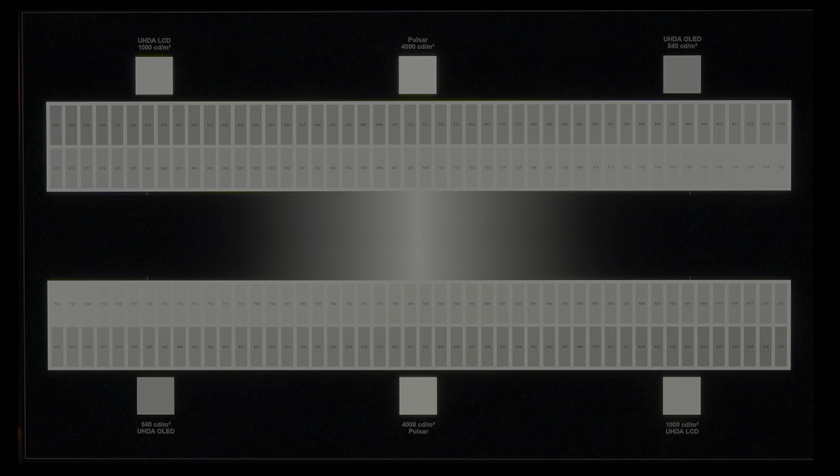With the luminance loading test on the Spears and Munzel disc, we can see the ABL in effect — as the white area gets larger, it gets dimmer.